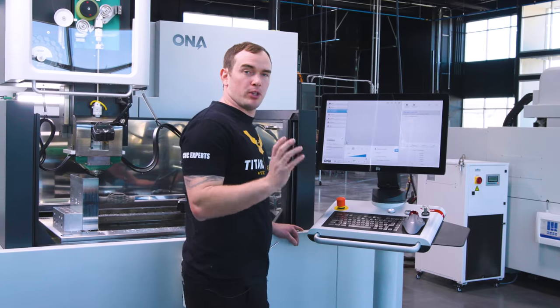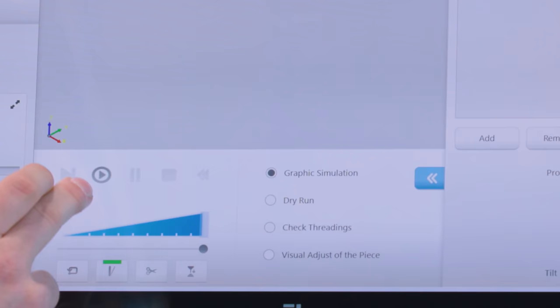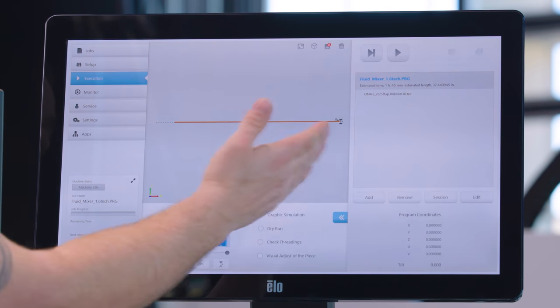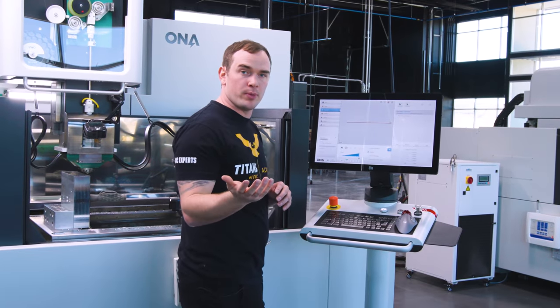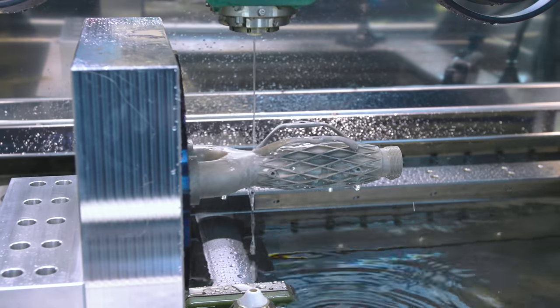Before we run our program, we can do a couple of checks. We can go in here to execution — we can do a graphic simulation. To do that, I go into graphic simulation and hit play. As you can see, it's a very difficult program — it's just a straight line. If we go into 2D, you can really see how complex it is because it's just a straight line. If you want to take it one step further, you can actually do a dry run, and that's going to move the machine around and simulate all the movements that will happen during the program, but it won't actually thread the wire and it won't cut the part whatsoever.